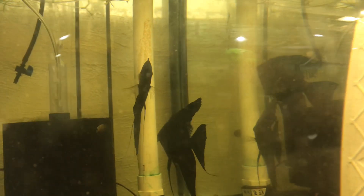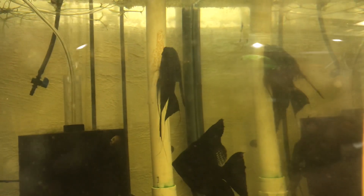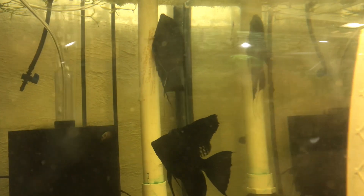As you can see here, the proof is in the pudding. These are a black angel pair and I've been trying to pair these guys off for months since I got them, and they finally started to breed properly today without fighting. They've been really aggressive and it's been tricky, so that's really exciting.